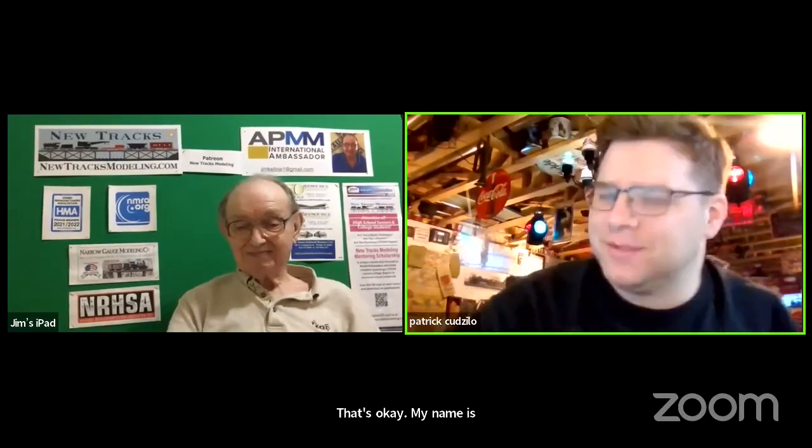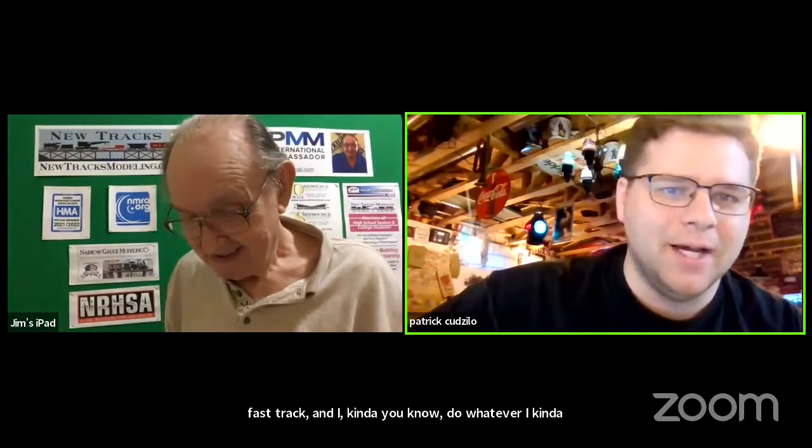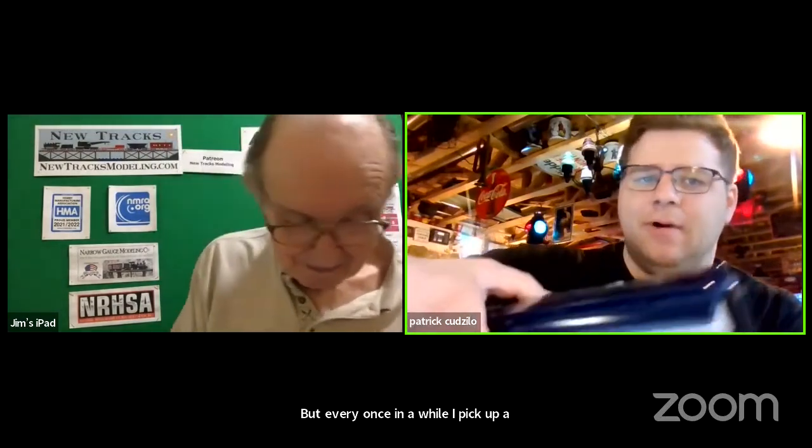I do a little scratch building. I'm more of a Lionel collector guy. I've got Lionels from the 1920s all the way to modern stuff, and I have a high rail layout with Lionel Fast Track. Every once in a while I pick up a model to scratch build, and this is one of my recent ones.